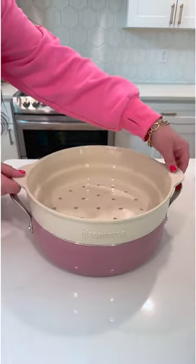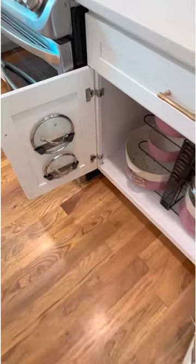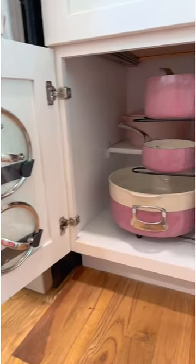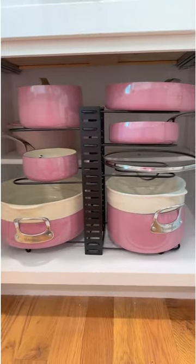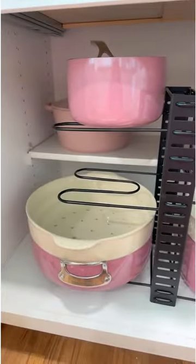Everything you see here, including the lids and the steam strainer baskets, are oven safe and dishwasher safe. Now let's start organizing. I popped the lids in my favorite adhesive lid holders that I've used for years, and all of the additional pieces fit on this adjustable organizer inside my cabinets. I did some adjusting to the height to fit each of the pots and pans and we were ready to go.